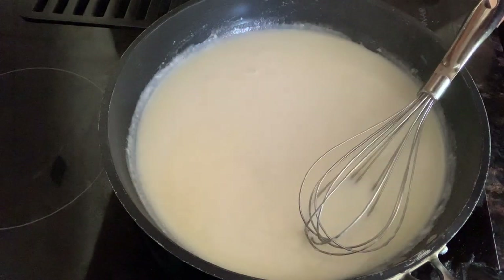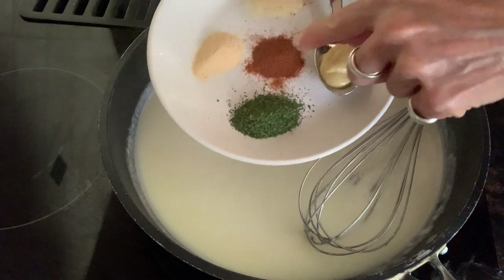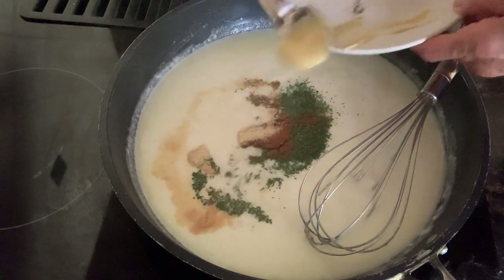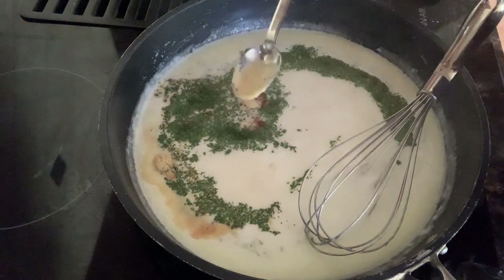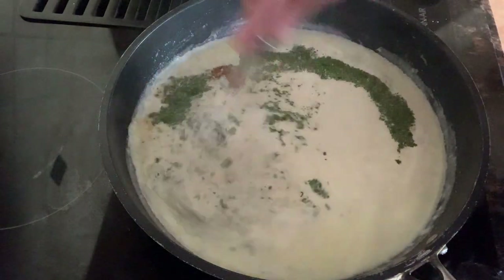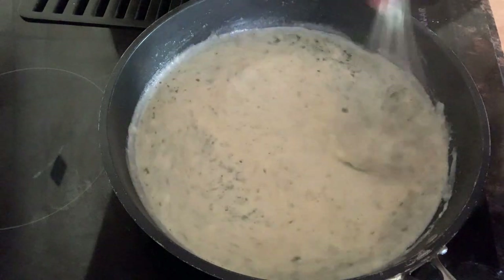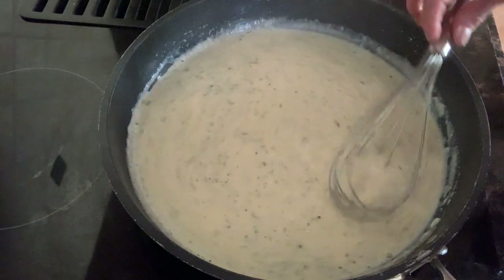Now we're going to add a whole bunch of flavor. I've got a teaspoon of Dijon mustard, a teaspoon of dried parsley, a half teaspoon each of paprika, garlic powder, and onion powder — all that flavor goes right in the sauce. So much flavor you cannot get with just a plain cream sauce or a can of soup. I use dried parsley, but basil, oregano, or thyme would work too. Any dried herb you have works. I'm just going to season with a little salt and pepper.